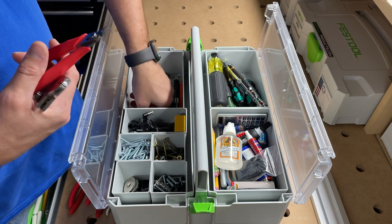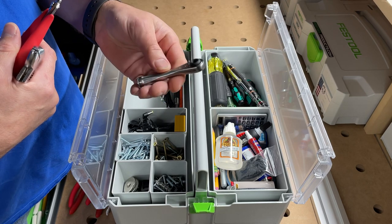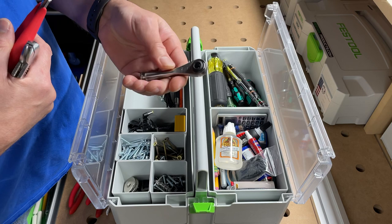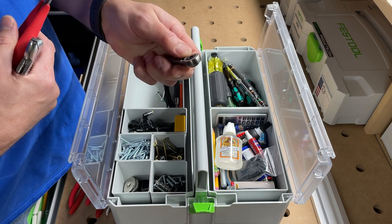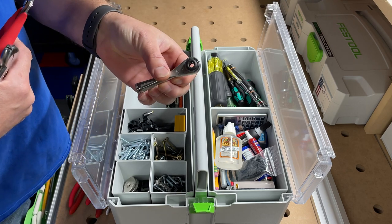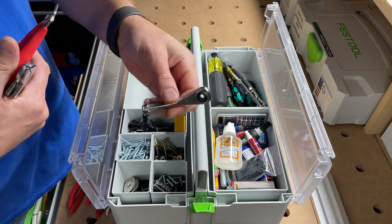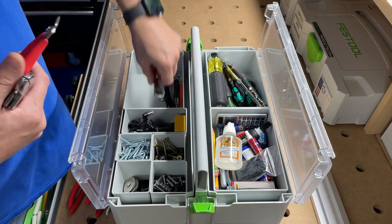Then just a micro ratchet — nothing special, it's got a little quarter-inch drive in the bottom. I think this was like 10 or 15 bucks on Amazon. Wera makes one but I'm not going to spend 25 to 35 bucks for theirs. This one works when you're in a jam and need to get into a tight space — it's worked for me so I keep it in here.